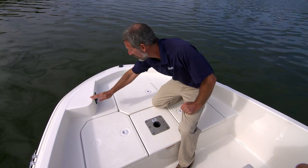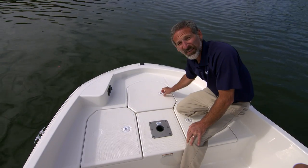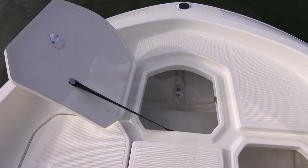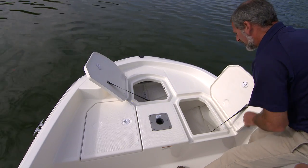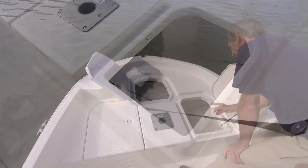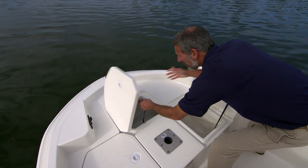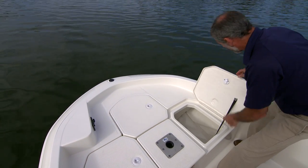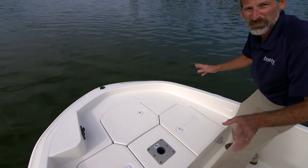For starters, up in the bow, there's this flat here for an electric trolling motor. You have an anchor locker right here, and then under here and under here, stowage compartments, which will also hold your trolling motor batteries underneath. I should point out, if this were my boat, I would add rubber bumpers underneath these hatches, just so the slamming didn't spook too many fish.